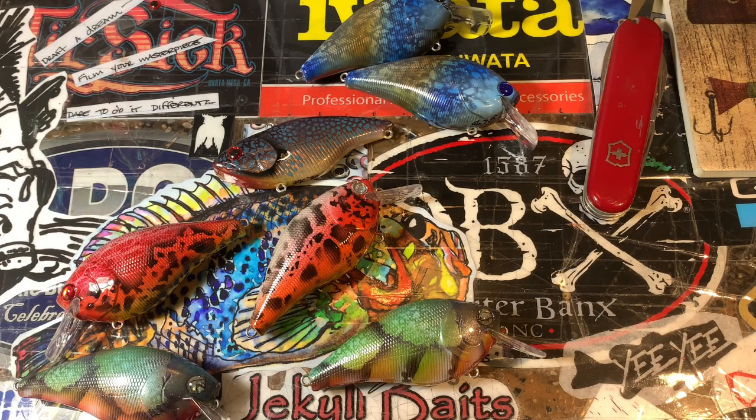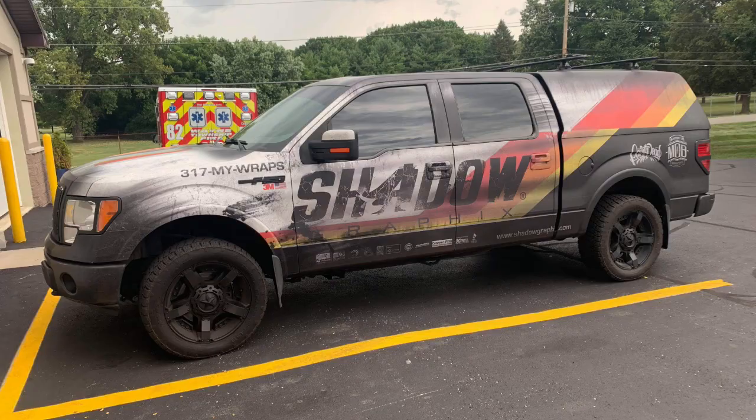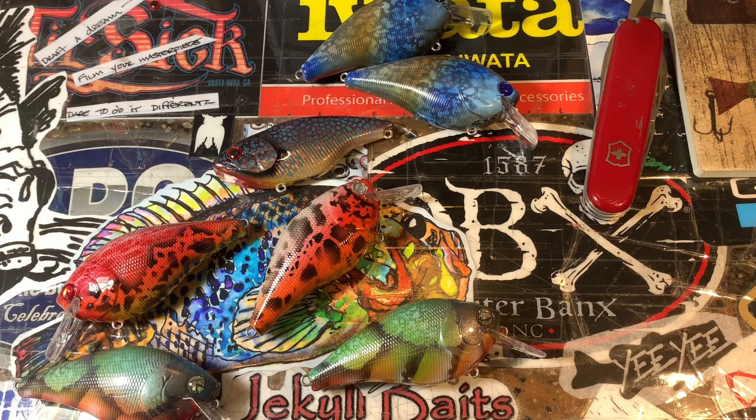I get some pretty wild requests sometimes, like 'can you paint my wrap on my truck and then do a color match on a couple of baits?' I can do that — it takes a lot of work. For the record, I'm a landscape artist and I specialize in painting fish and reptiles. Big fish and angling trucks for sponsored guys. I've never turned something like that down, especially for people I'm particularly fond of who have been with Jekyll Baits for a long time. Greg is one of those guys — him and his wife Dolly are just phenomenal people, I love them to pieces.